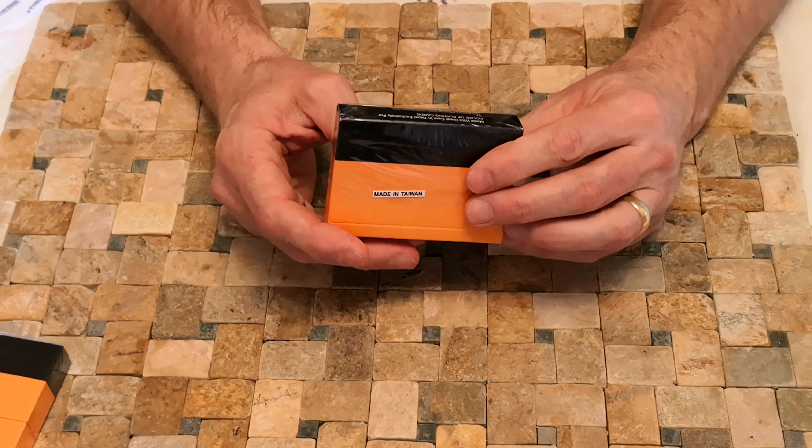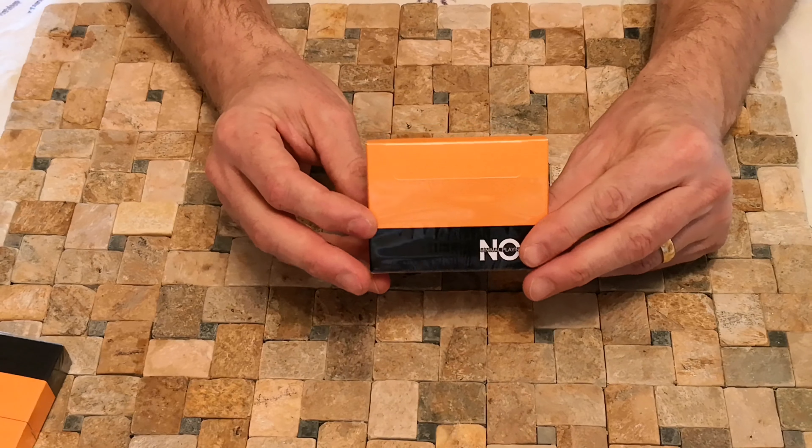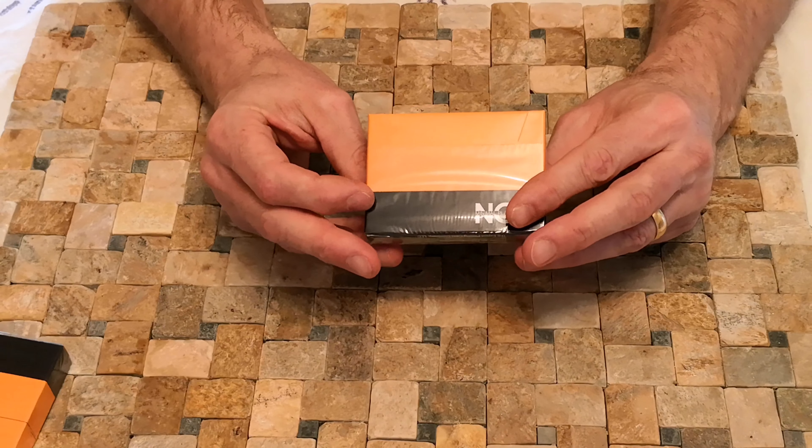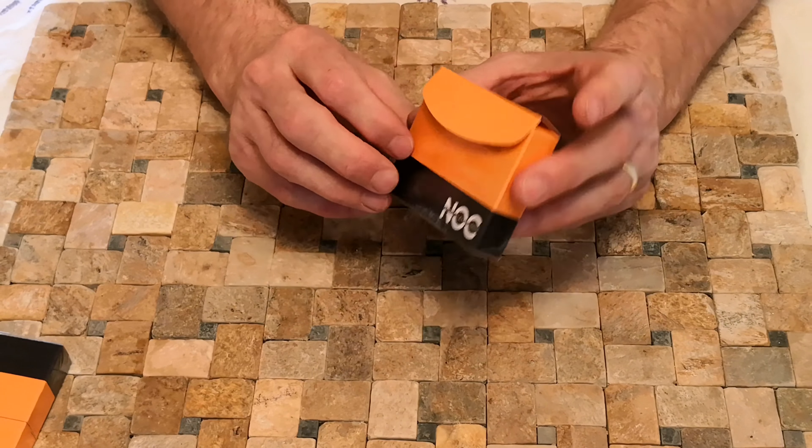Fairly minimalistic, as it says. Made in Taiwan. Nice playing cards, yada yada yada. Very nice colour, which is why I bought them. I'm not a big fan of super minimalistic cards, but I do like the colours.